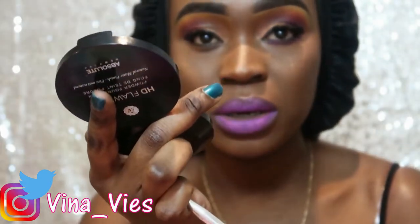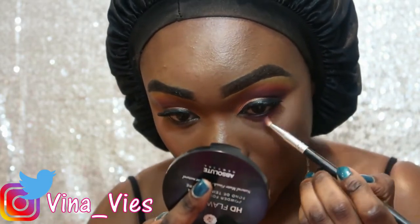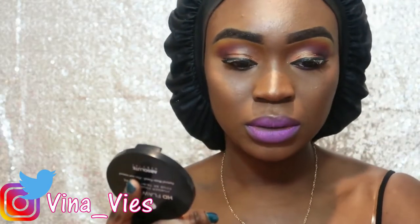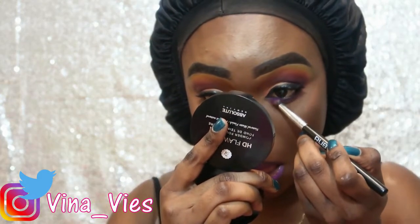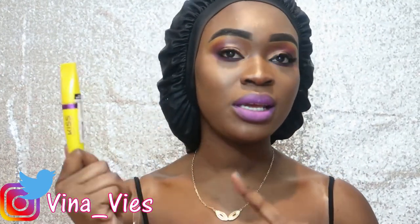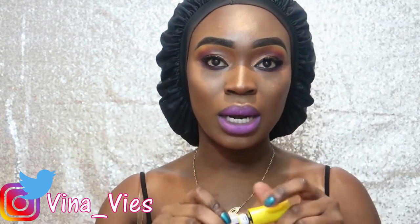I'm going to go in with this thinner one — it might work better. I'm going to be using Kits by New York eyeliner. I think they did a remake and Makeup Shayla came up with a line that might be the same one, but I'm not sure. For mascara, I'm using the IMAN Bold and Long — I'm going to use that on my lower lashes.